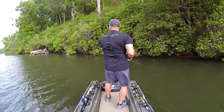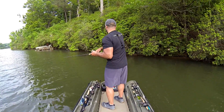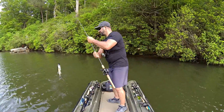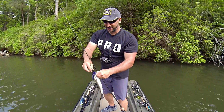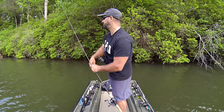Another one — nothing big after that last giant, this thing feels like nothing, but he's coming in. Incredible, just smoking them. Love it when a plan comes together. This stained water and this bait — jeez Louise. Let's keep going.